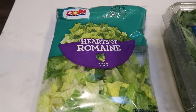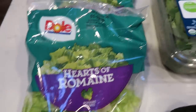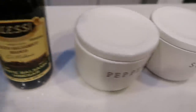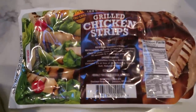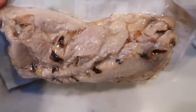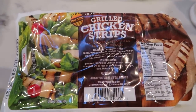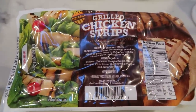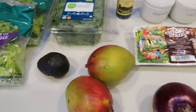First, you're going to need some lettuce. I'm using hearts of romaine — the original recipe called for butter lettuce but my store had none. I'm also going to toss in some baby kale to bulk up the greens. You'll need white balsamic vinegar, salt and pepper, and any type of oil — I have avocado oil, but you could also use olive oil. The chicken I'm using is pre-grilled chicken strips from Costco. If you don't have those, just grill up some chicken breast and cut it into strips. You'll also need two mangoes, a red onion, and avocado.